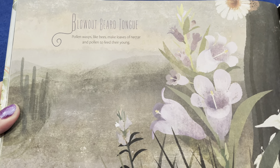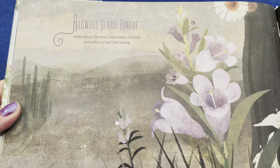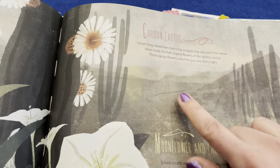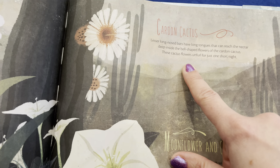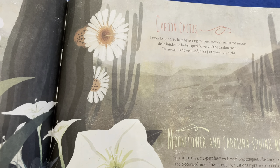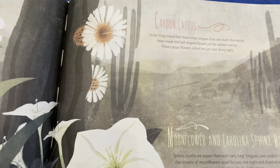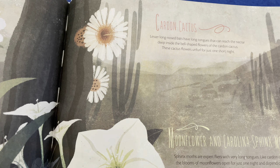These are blowout beard tongue flowers. Pollen wasps, like bees, make loaves of nectar and pollen to feed to their young. Up here we have the cardan cactus flower. Lesser long-nosed bats have long tongues — just like the hummingbirds — that can reach the nectar deep inside the bell-shaped flowers of the cardan cactus. These cactus flowers unfurl for just one short night.